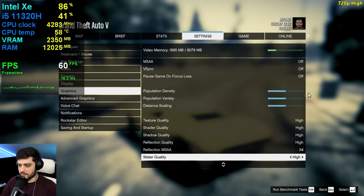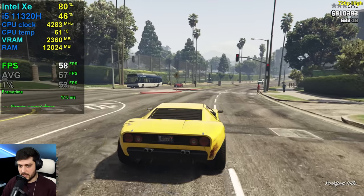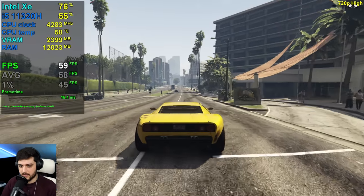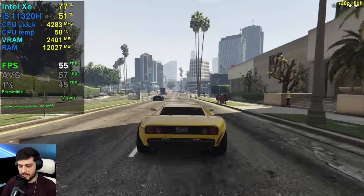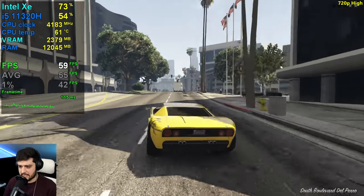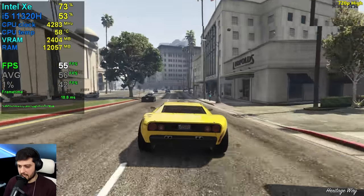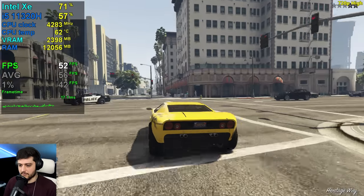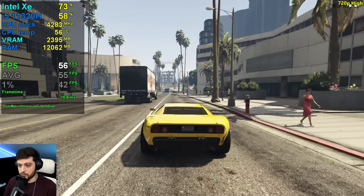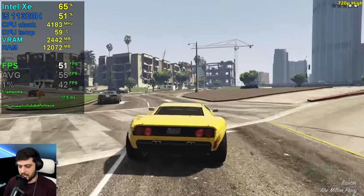Now at 1280 by 720, everything still the same. CPU utilization is pretty much the same as the other settings, GPU usage is lower, but we're still getting a little FPS increase every single time we drop the resolution. I just wish we could utilize the full GPU here — that would be amazing. We'd probably get around 90 FPS like this.